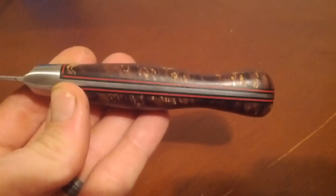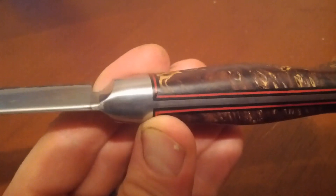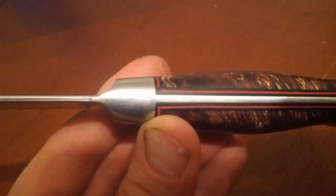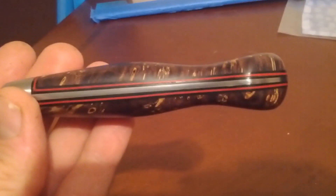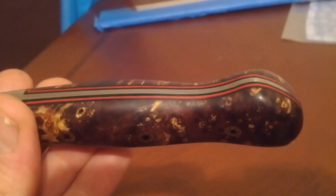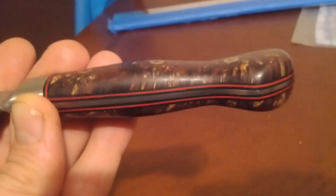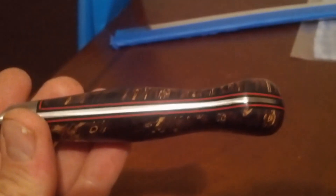The coke bottle shape — pretty good contour. You can see I made a mistake here where that red spacer slipped a little bit and the epoxy filled in the void, but I'll always know it's there. On the bottom I kind of screwed it up a little bit. That inside curve is kind of difficult to do with my 1x30 belt grinder.